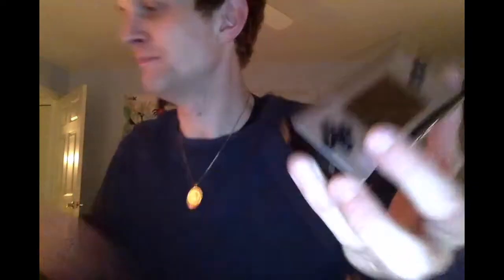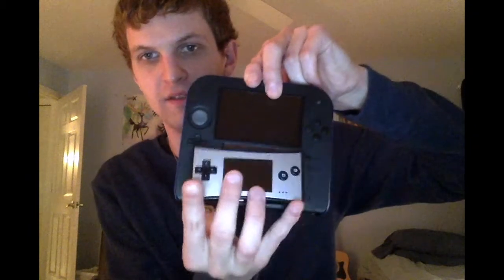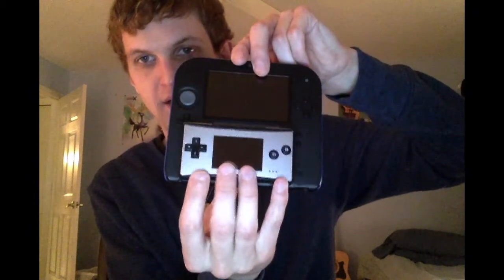It's got the headphone jack down there. I've really been wanting one of these lately because it's so portable. I had one before and it could be nice to have something to play on the go, because I don't like to carry my 2DS around. I'll give you a size comparison — as far as carrying this thing around goes, look at the size difference, it's undeniable.